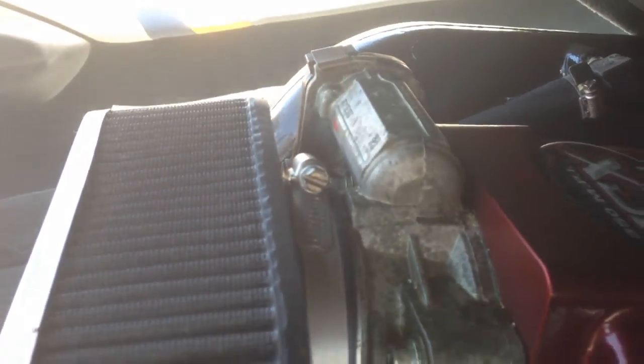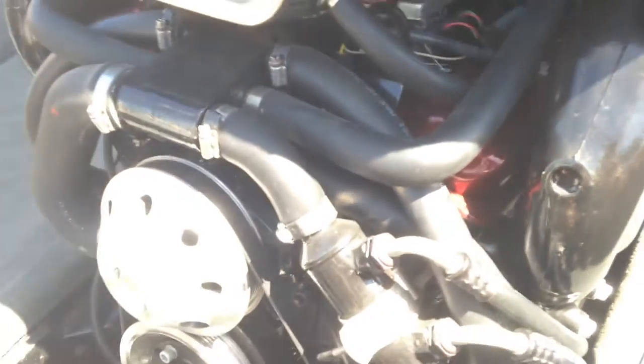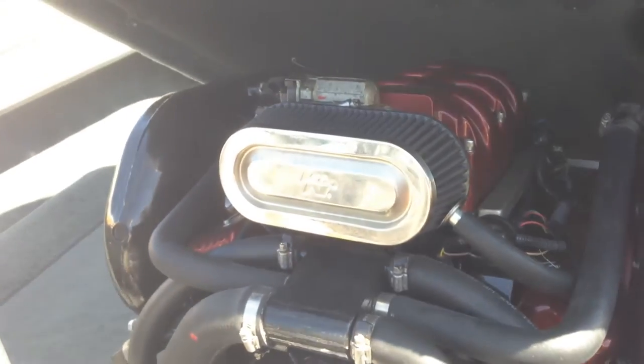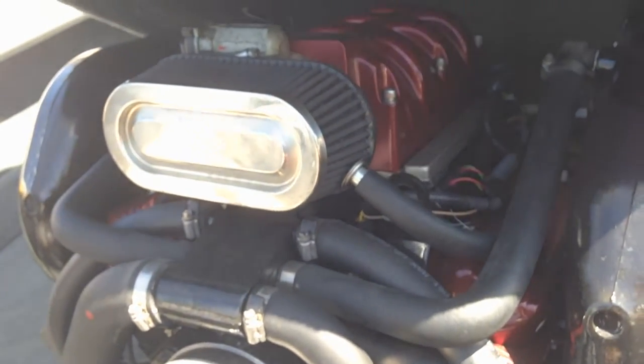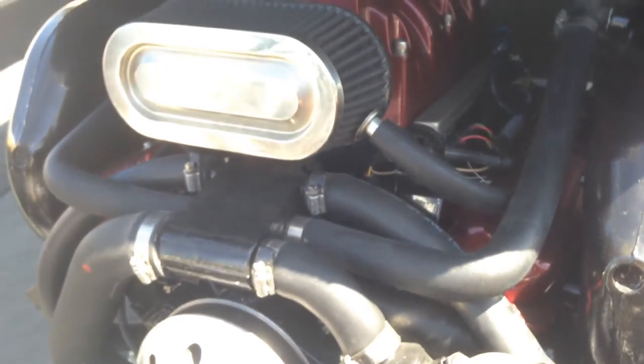Popping up the engine hatch, you can see we are running the MCX 350 multi-port injected Vortex NMR engine — 350 horsepower. Recently serviced here at M3 Boatworks with fresh fuel, filter, oil filter, oil, and impeller — all the works, so you are ready to go for the summer.